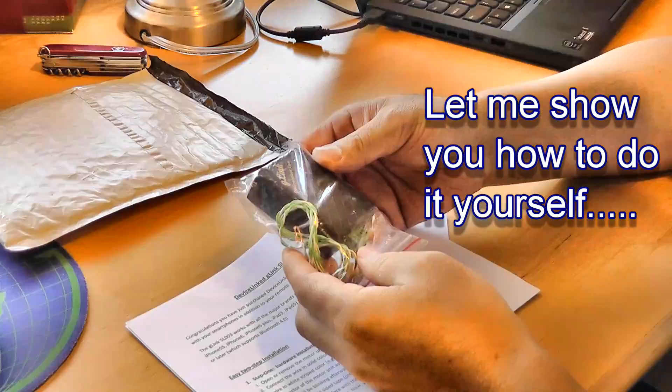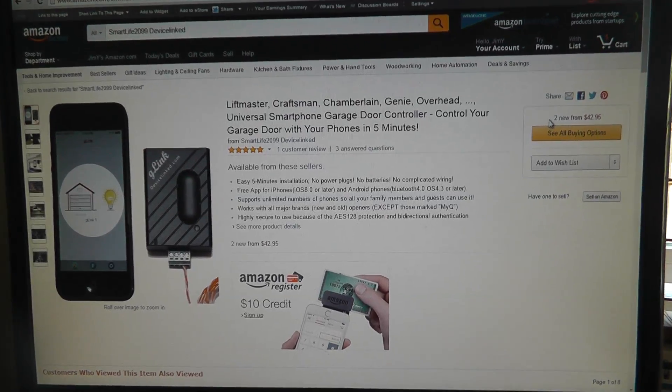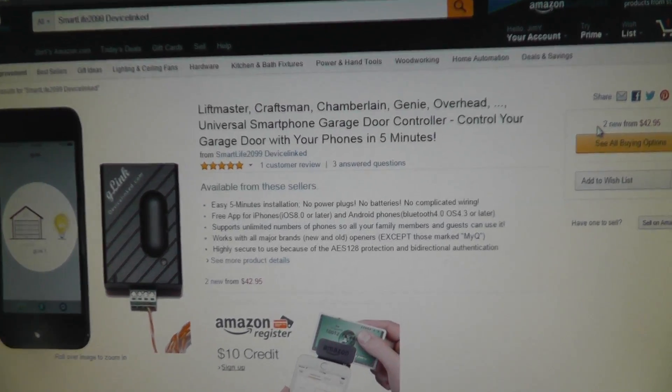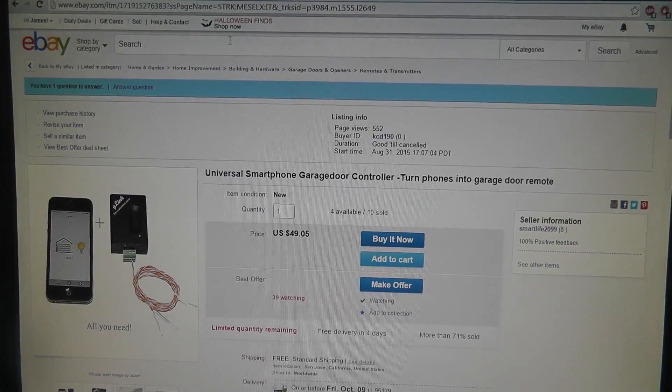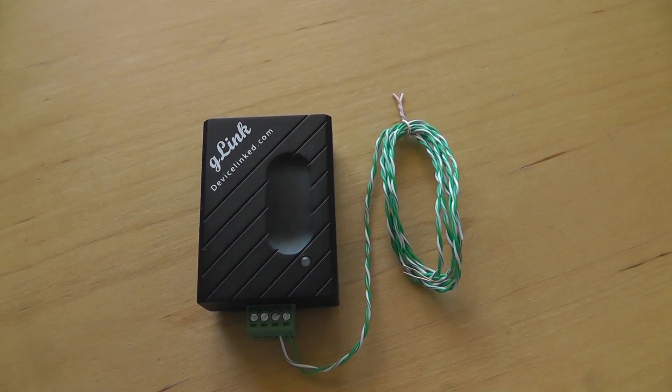All you need is to install this little device and this app for your smartphone. I bought this device from Amazon and it's also sold on eBay. The installation is fairly easy.